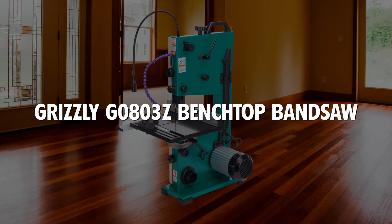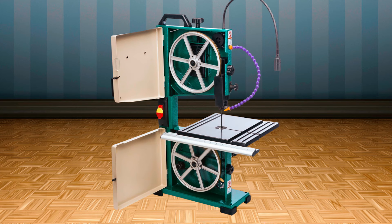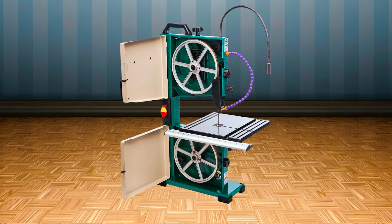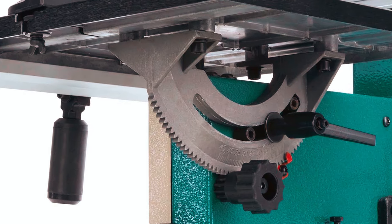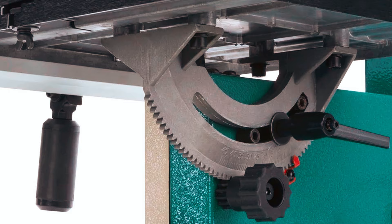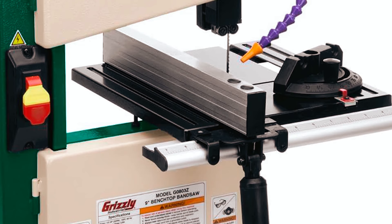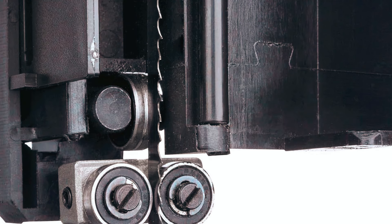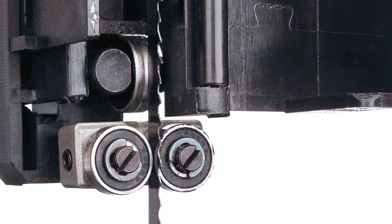Grizzly G0803Z Benchtop Bandsaw: Finally, the Grizzly G0803Z Benchtop Bandsaw offers both performance and convenience, with adjustable wheels that allow for precise blade alignment. This bandsaw includes an adjustable fence to accommodate blade lead, ensuring accurate cuts every time. The rack and pinion table tilt allows for smooth adjustments for various cutting angles. With ball bearing blade guides, this bandsaw ensures optimal blade stability during operation.